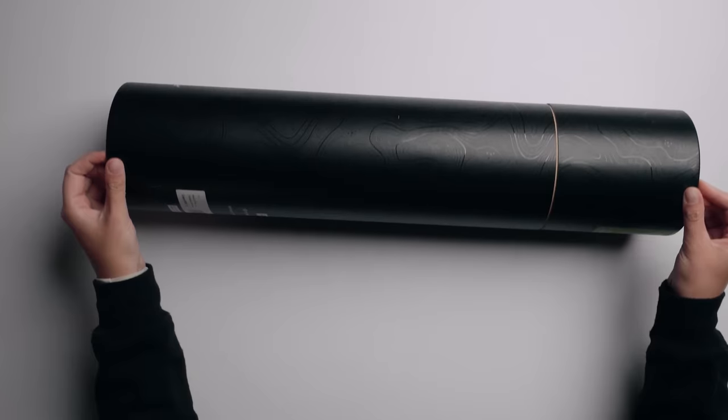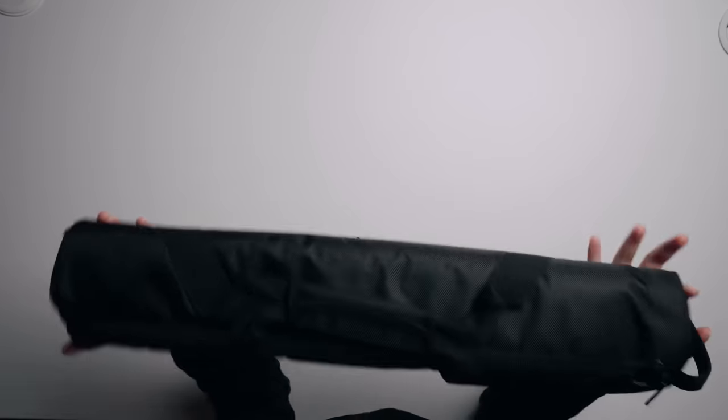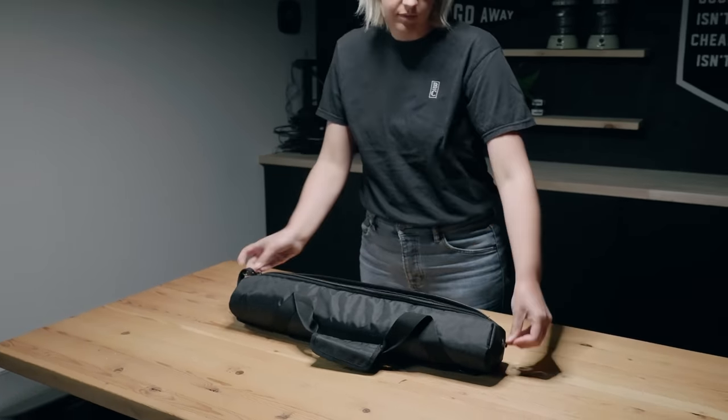So this is called the Chronicle. Comes in this cool tube - matte black with a little bright green accent. A lot of times when we do big film type projects, we have to check gear. And so having a case for a tripod that can go into a checked bag is super handy, especially for a full-size tripod like this.